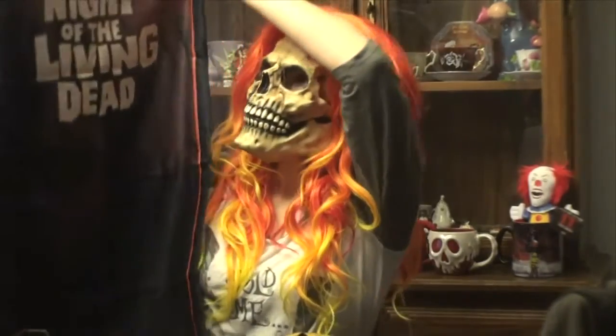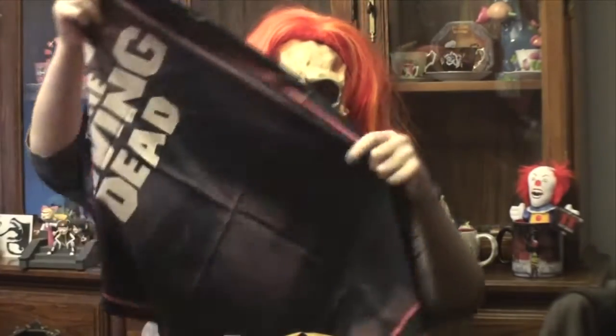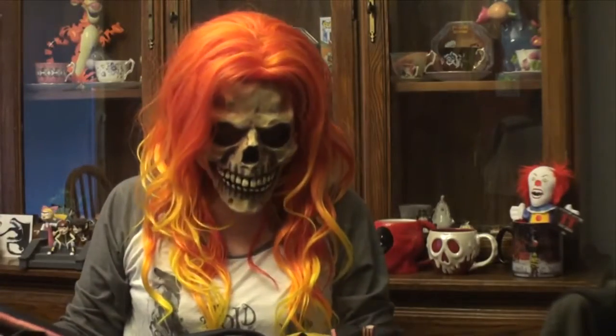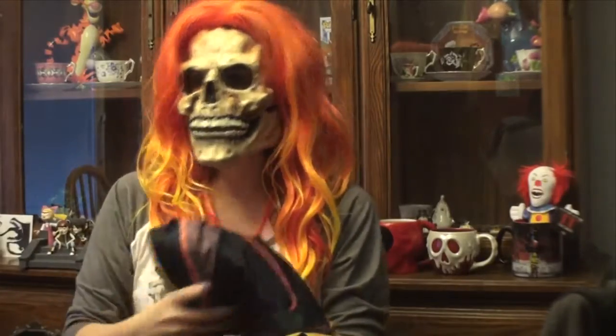Looks like a pillowcase here and it's from Night of the Living Dead — very nice pillowcase. The material is kind of silky, kind of nice — definitely using that.